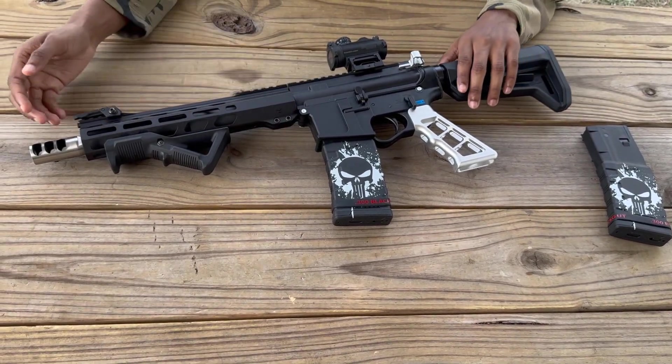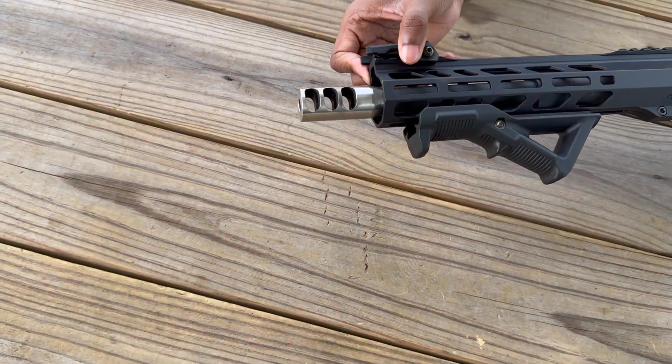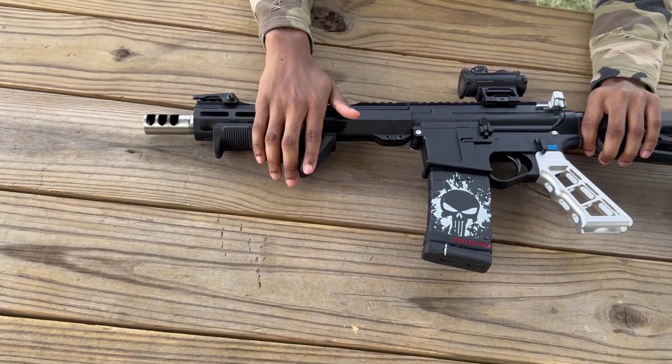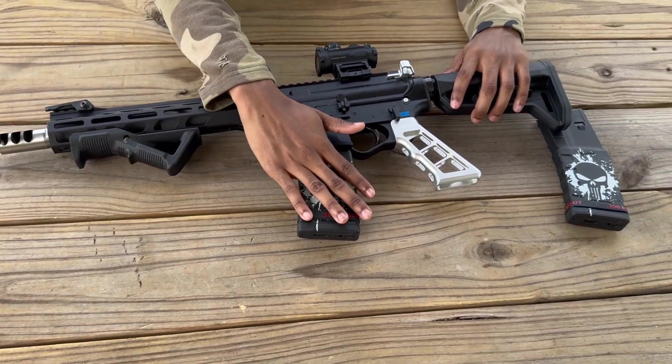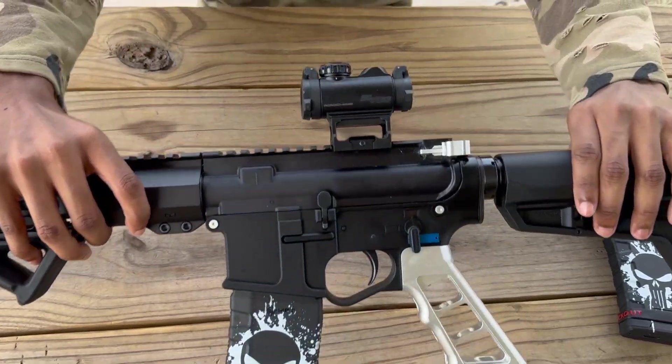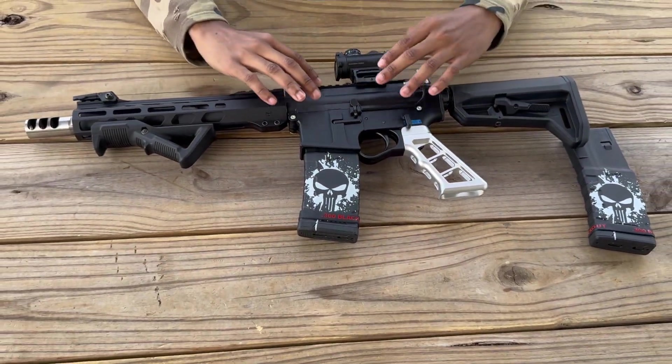Before I start talking about the history of 300 Blackout and its military use, I'll first talk about the gun. On the muzzle we went silver to go with that Black Punisher theme. We got the forward grip — got that from Academy, you can get it anywhere. We got two mags for this firearm, and we got a scope — that scope is sweet on it. Get yourself a scope for this. We got the charge handle too.